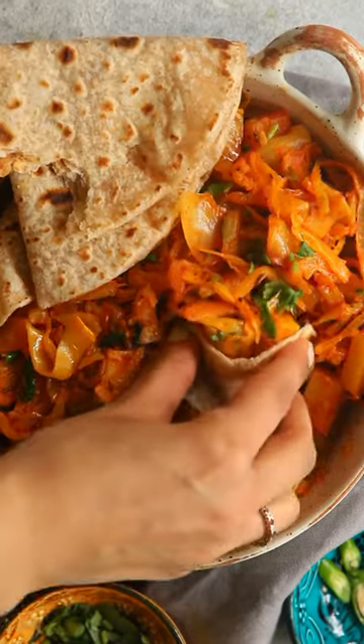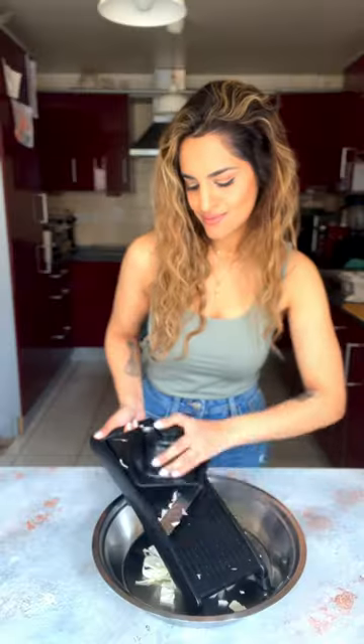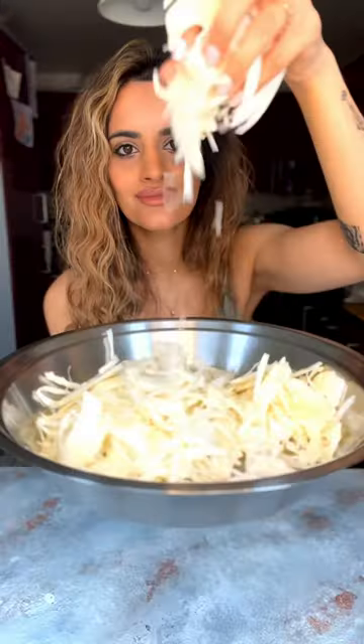Indian cabbage and potato curry cooked my way — with ice. It's as basic as it is beautiful.